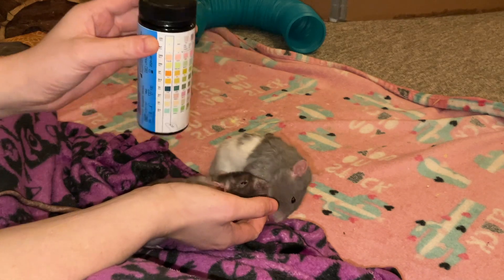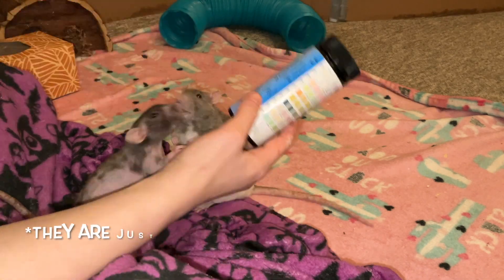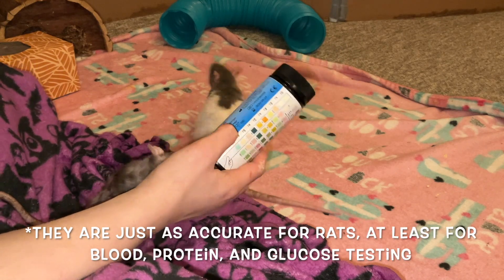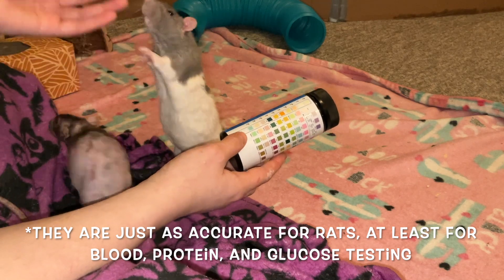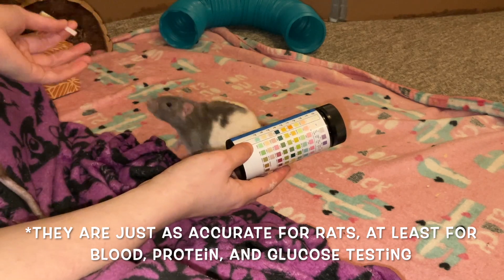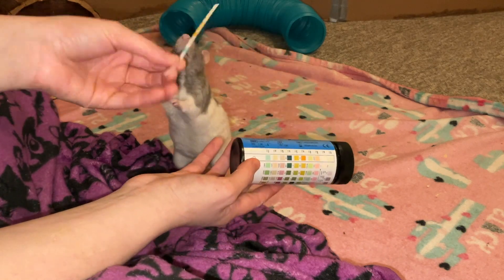These are super helpful for diagnostics, so it's really nice to have them on hand when necessary. These are human testing strips, and that's totally fine — they are just as accurate. They're not as accurate as drawing blood and testing that, which would have to happen at your vet's, but they can give you a bit of an idea of what's going on.